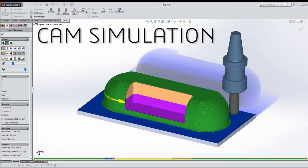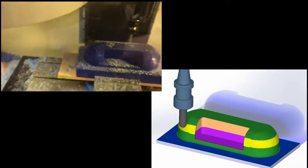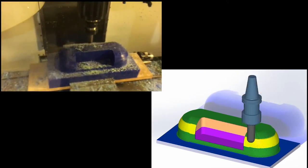To make a carbon fiber plenum, a 3D CAD model has to be made first. After this, the model is CAMed. This simulation shows the tool paths that will be used to machine the mold.